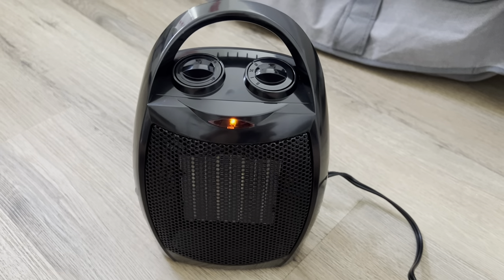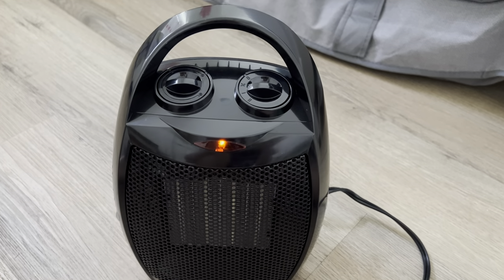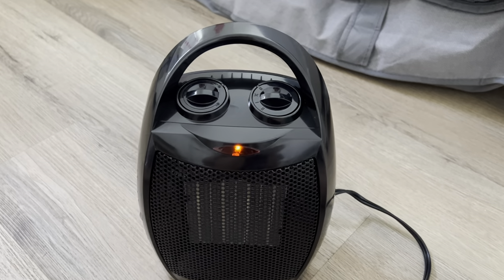Here's a review on this portable ceramic heater. I got this because I wanted something close to me when I'm working in the morning time. It's been getting really cold.